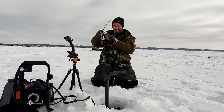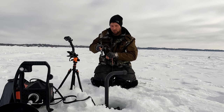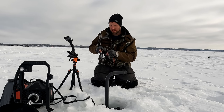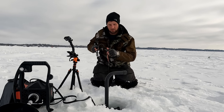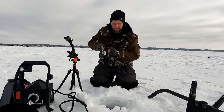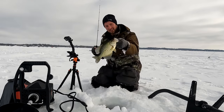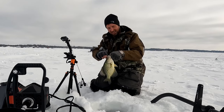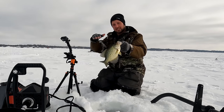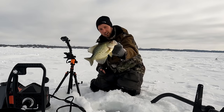There we go, got him — this one's definitely a nicer one. Oh yeah, oh boy, he's staying down. Wow, he hit it hard too. Acme Sling Blade — there we go, nice fish. Just jigging right above them, that sling blade with that free-swinging hook, just a natural movement draws them right in.